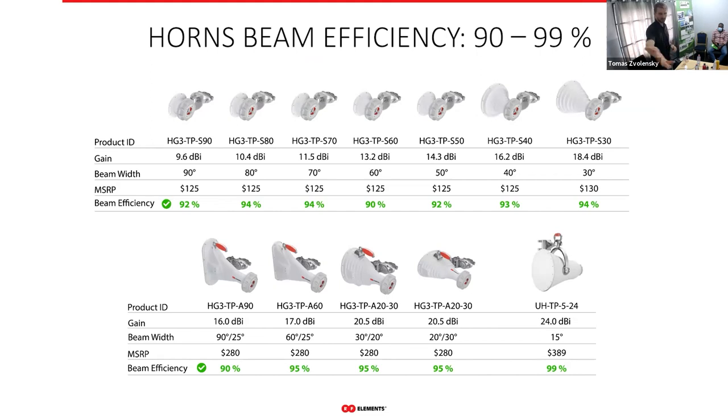We have seven different symmetrical horns, from a 90-degree beam width at 9.6 dBi gain all the way to 30 degrees at 18.4 dBi gain — increasing gain from left to right with decreasing beam width, as physics dictates. On the bottom of the product list we have asymmetrical horns, whose radiation pattern is asymmetrical, which we'll discuss shortly.